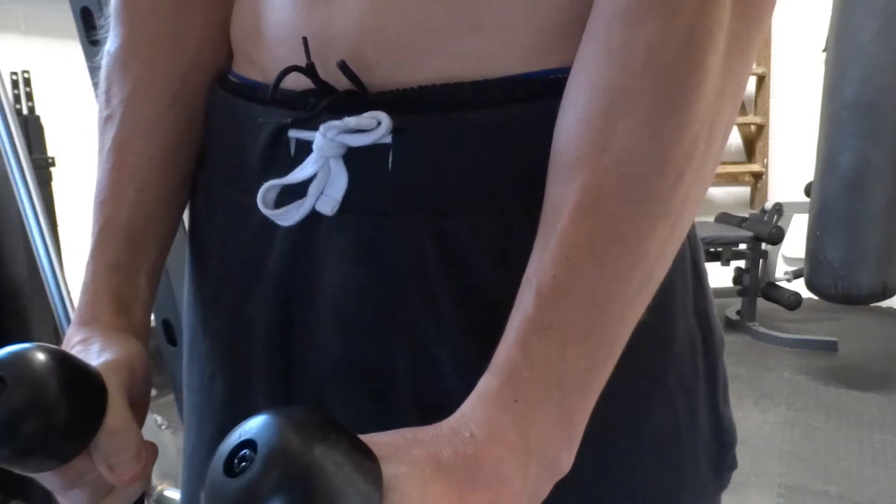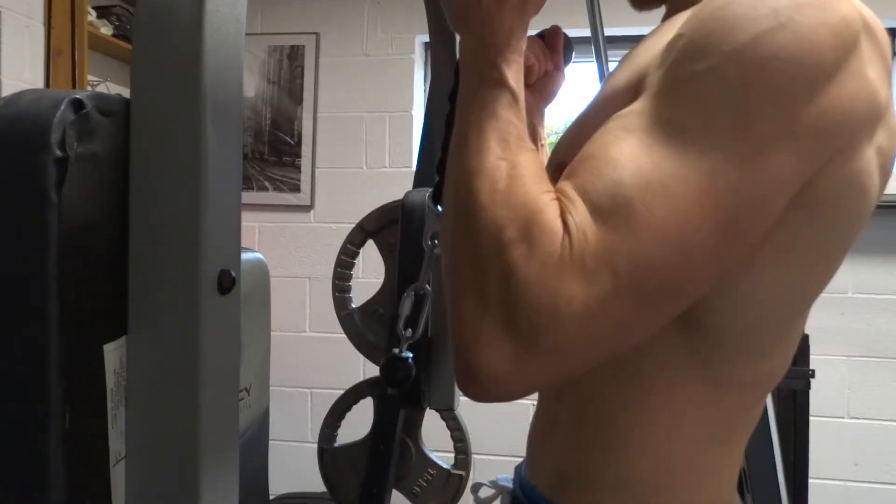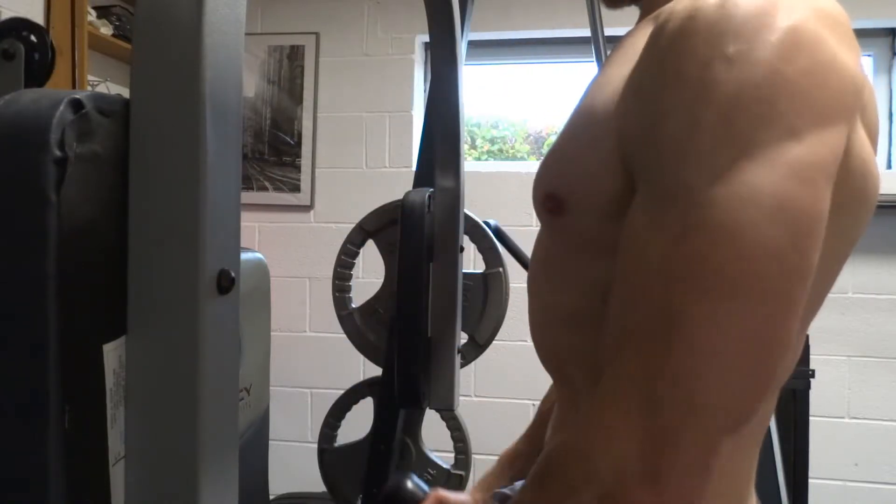With your elbows straight and your palms facing each other, bend the elbows lifting the weight, and towards the top slightly flex the shoulders so that your elbows slightly come away from your body. At the same time, pull the ends of the rope away from each other. Then slowly lower the weight back down to the start position.